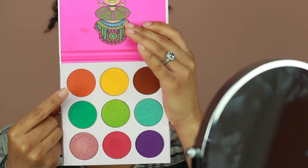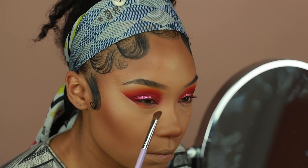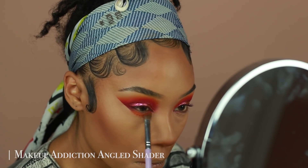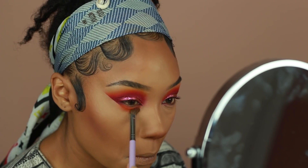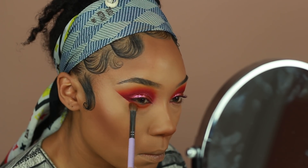Now I'm going back to the eyes for a minute to finish up the lower lash line. I'm using the orange shade first to smoke out the lower lash line, then going into that burgundy shade from the Saharan 2 palette, then back into the pink shade just to blend those two colors together.